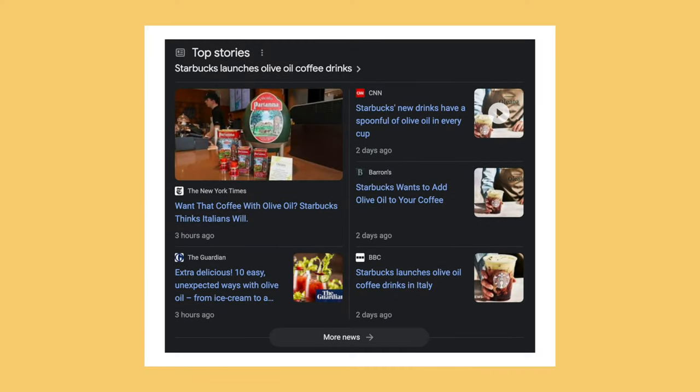Recently I came across a bunch of articles, videos, and general talk about this new line of beverages from Starbucks called the Oleato, which is essentially Starbucks coffee infused with Portana brand olive oil. They claim it's velvety smooth and deliciously lush, so naturally I wanted to try it for myself.